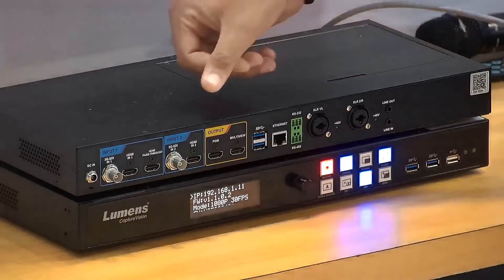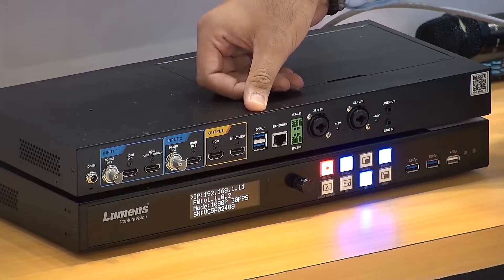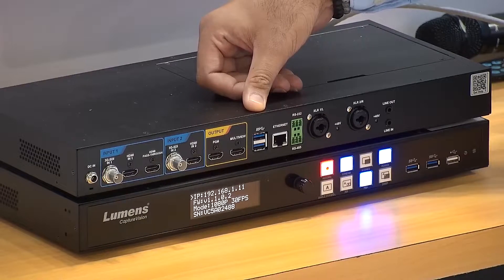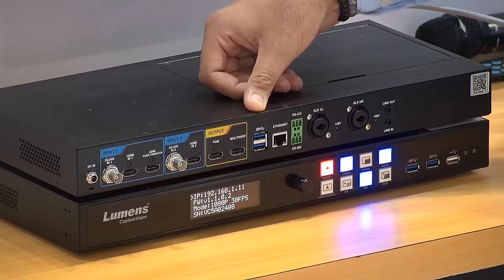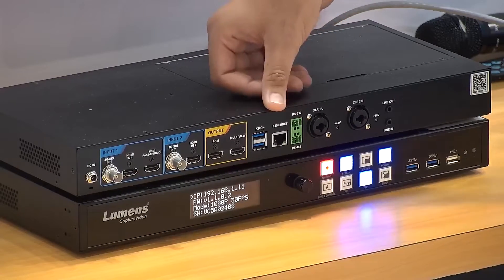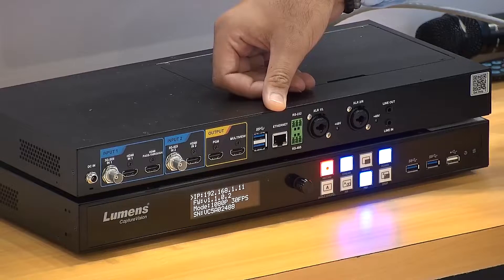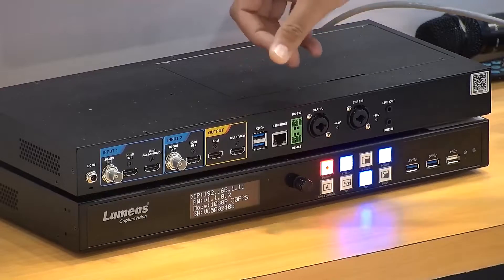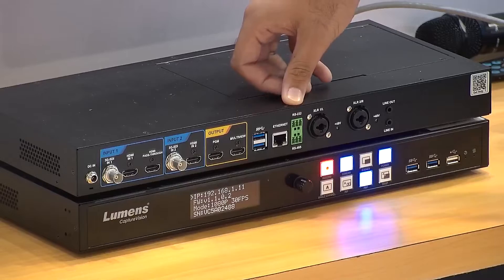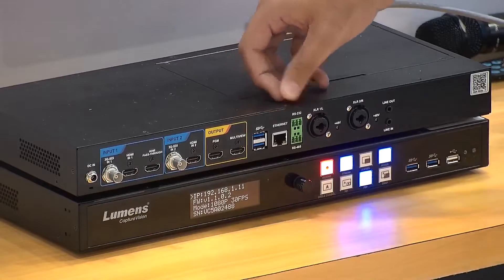Next to the output ports, you will see the increased USB ports — you can connect a USB camera for video input to the device, and additionally you can connect USB audio as well. There is also an Ethernet port for providing network access to the device via IP address. Next to the Ethernet port, you'll see RS232 and RS485 control ports, from which you can control the LC100 with a third-party controller.